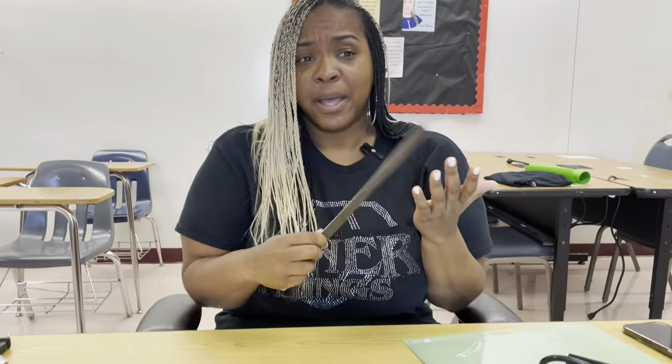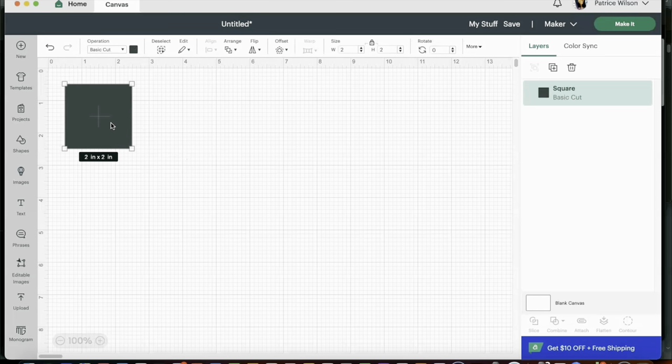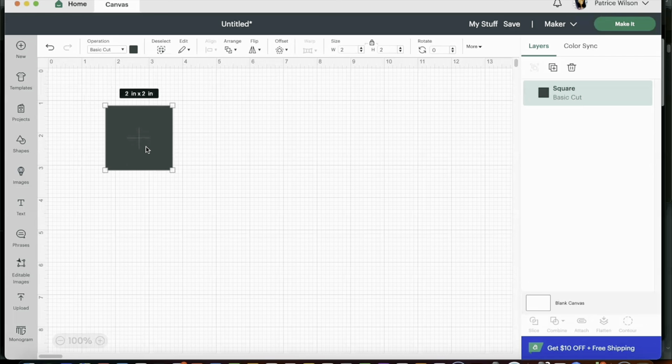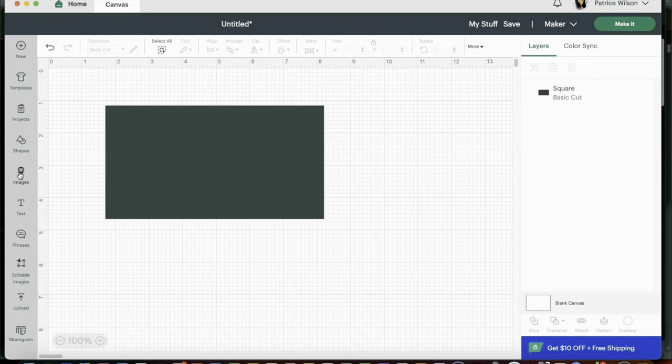Okay, so three and a half by six and a half. My template isn't going to be that large — I do want it to fit in the center. So let's head over to Cricut Design Space. Now we're going to design our stencil and I'm going to start by creating a rectangle so I'll know the amount of space I need for the template. I selected the square from the Shapes option on the left side, then I'm going to unlock the proportions button under size. For the width I want 6.5 and for the height 3.5.